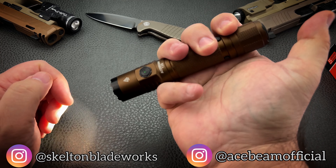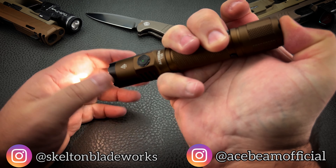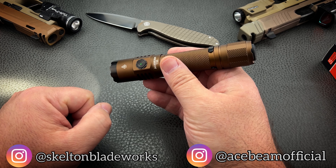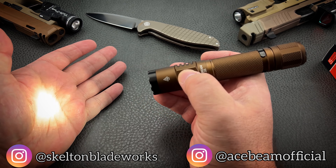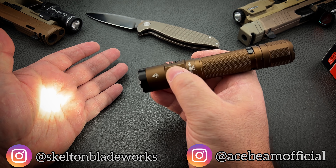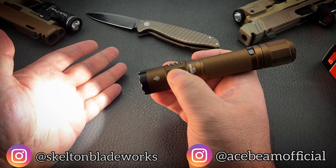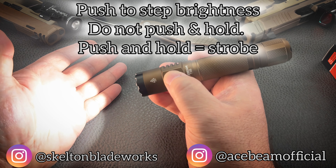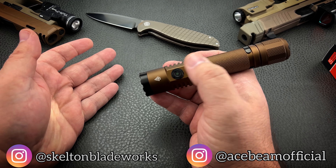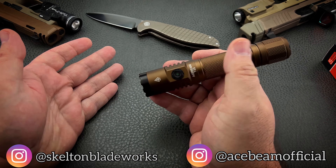Fully click the tail clicky — it is a forward clicky, so you can get some momentary out of it if that's what you prefer. Take a full click and now you're done with the tail clicky; the side switch takes over. All you're going to do is simply push it to go through the various modes of brightness. If you want strobe, just hold it down, and now you've got your strobe.